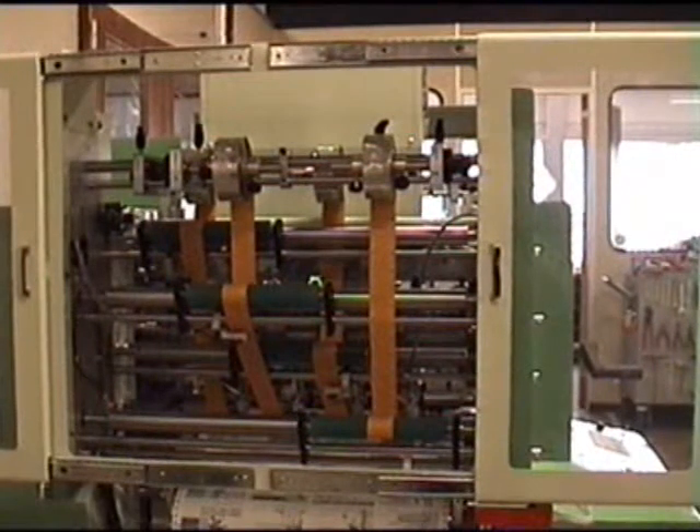Each foiling head has its own independently controlled ribbon unwind and rewind. In this demonstration, we are showing four registered image foil streams, but it is possible, for example, to run one and three streams with registered foil and two and four streams with a wallpaper or standard pigment foil.